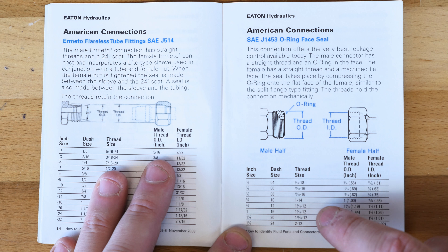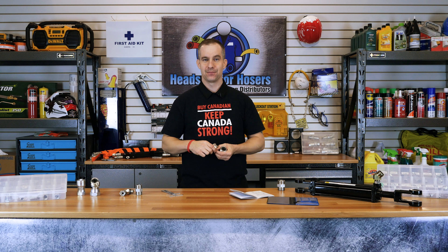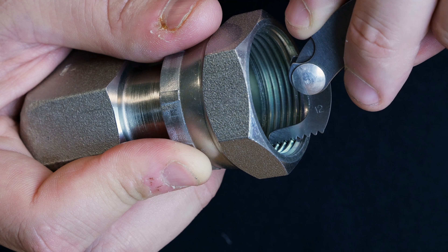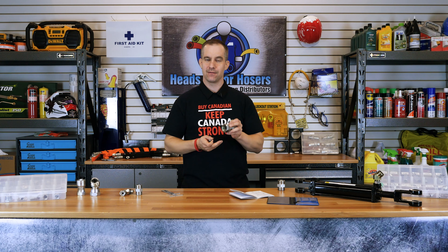To confirm this, we take out our thread pitch gauge, find 12, and lay it on the threads. We have a nice fit, which confirms that this is 12 threads per inch and 1-3/8ths ID, confirming that this is a dash 16 ORFS female fitting.